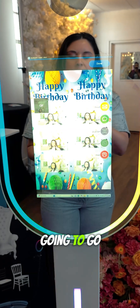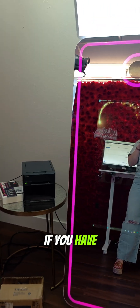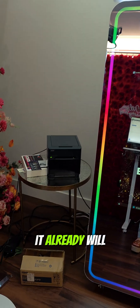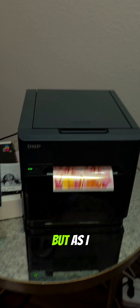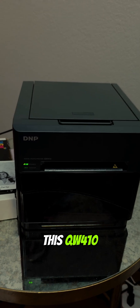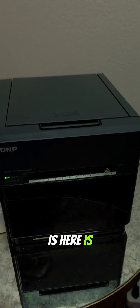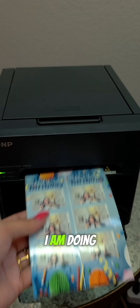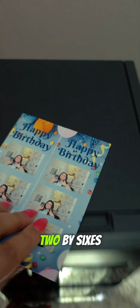Now let's click on print — it's going to print out. This is for the DNP QW410. If you have the DNP RX1HS, it already cuts for you — it's a bigger version of this printer. But if you have the QW410, no worries: just grab the perforated media kit and you're good to go. Here is the finished product — you just snap it in half, and as it snaps in half it cuts into two 2x6 strips.